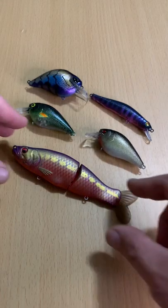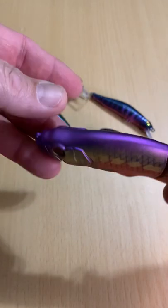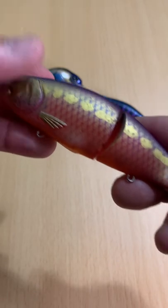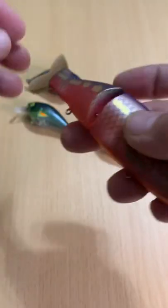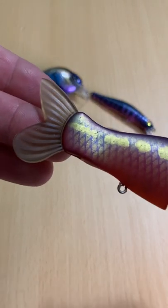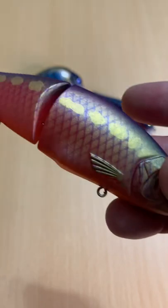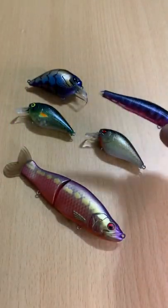Guys, a couple weeks back we got a shipment of Five Mountain Outfitters from New Canoe, and our good friend Mario over at Nomad Fishing was there to help us out. He hooked me up with these really cool-looking custom-painted hard baits. Thought I'd share them with you, let you see what they look like.